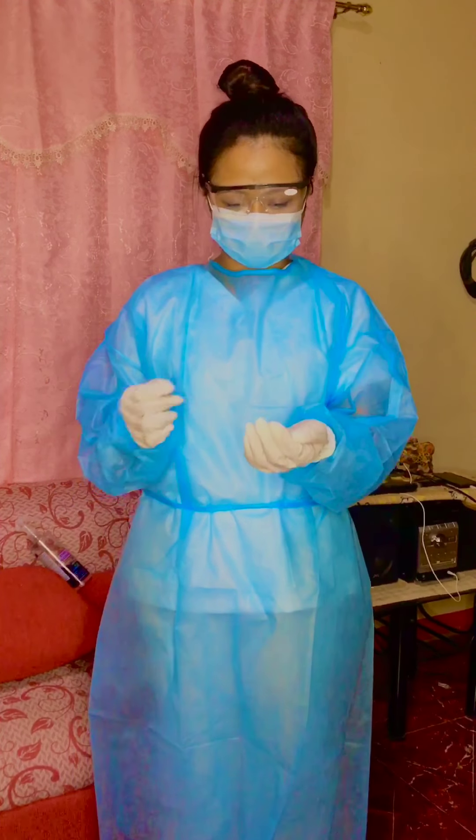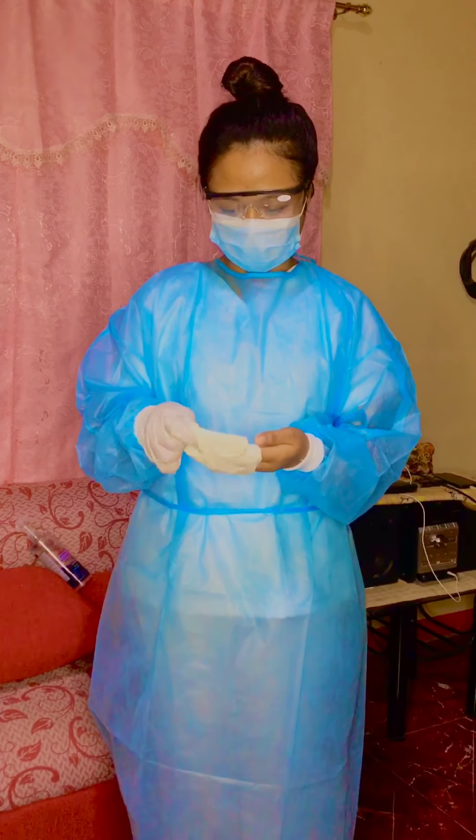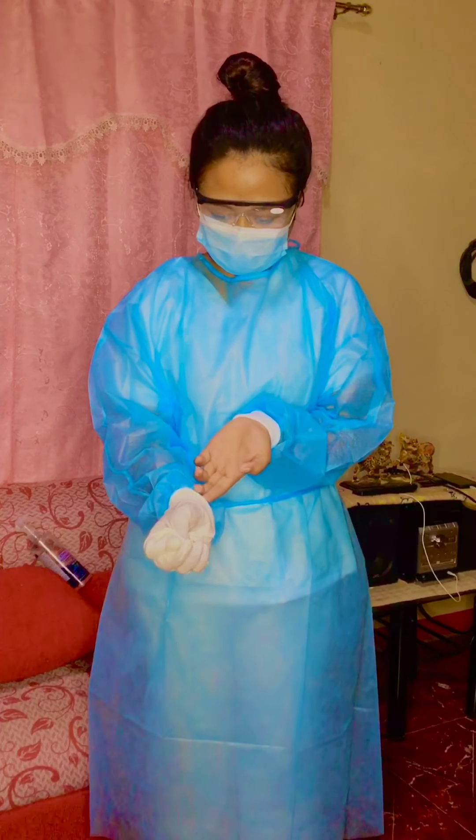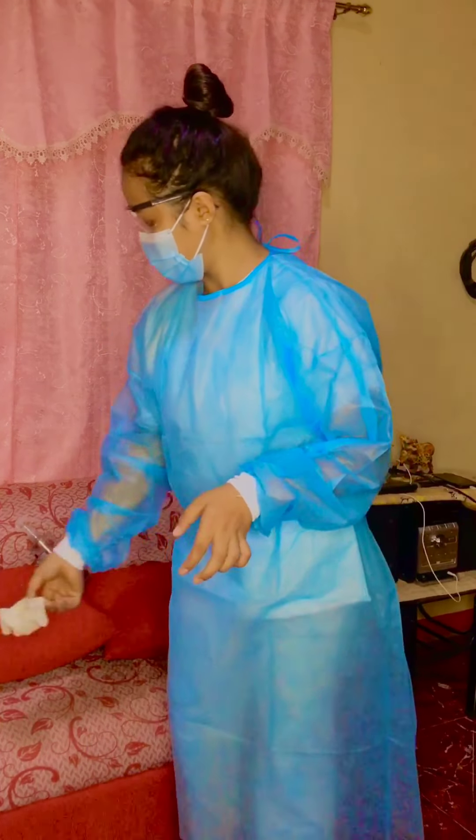Now we're going to proceed in removing the PPE: gown, gloves, mask, and eyewear. So first, pinch the outside of the glove at the wrist. Peel downwards, pulling the glove inside out. With your ungloved hand, slide your finger under the wrist of your remaining glove. Again, peel downwards, turning the glove inside out. Discard the gloves.